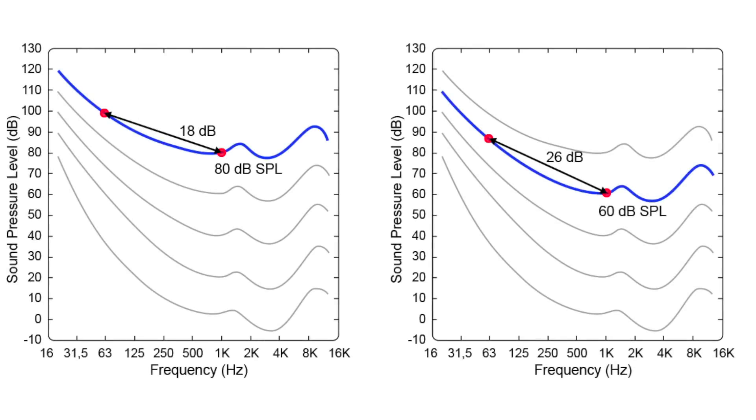If you are listening at a high level, you have a tendency of using less bass and treble, and if you are listening at a low level, the opposite is true. From these curves you can see that if you are mixing at around 60 dB SPL, which is our normal speech level, you will have a difference in sensitivity between 1 kHz and 100 Hz of around 26 dB. But if you are mixing at 80 dB SPL, the same difference will be only 18 dB. You will do a different mix at different listening levels. That is why it is very important to stay at the same level so you can make consistent mixes from time to time.